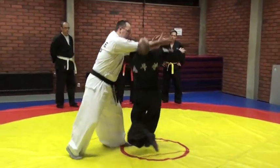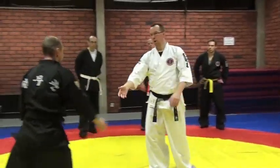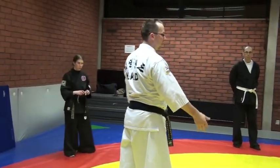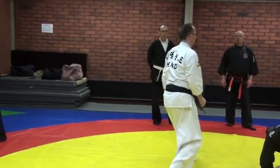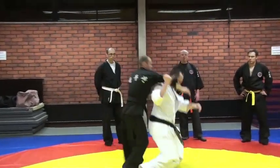One, two, three, four. One, two, three, four. You can also make number eight. One, two, three. One, two, down.